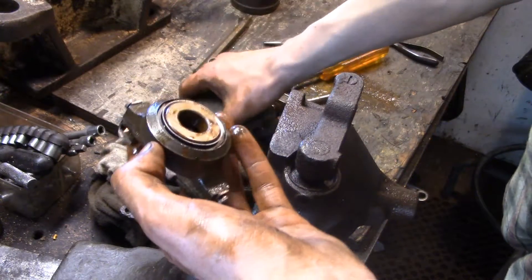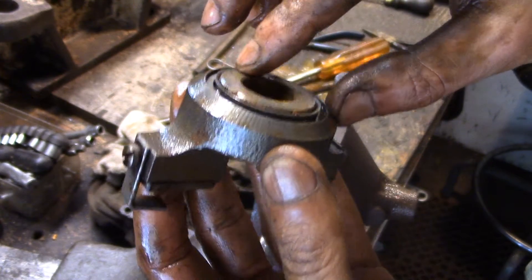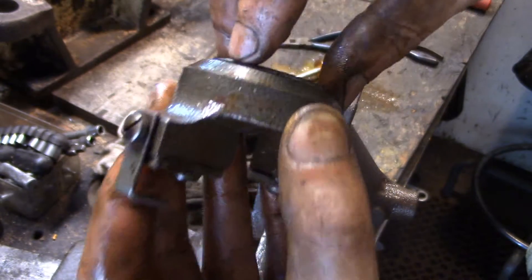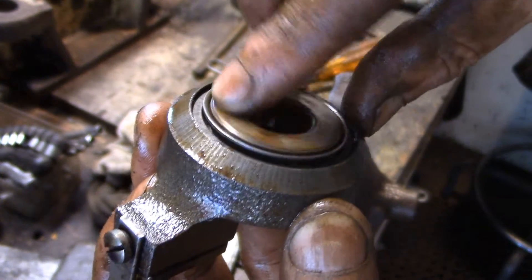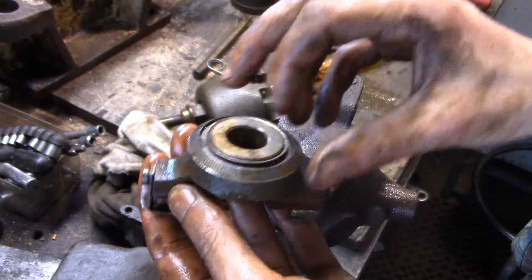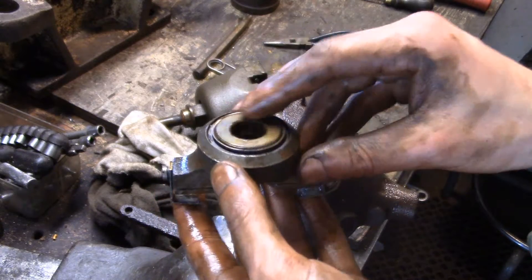You see it's got a thrust bearing in here — looks like a roller or maybe a ball bearing, I can't really see, there's a cage, but you can barely see something round that's rotating in there. This is pretty cool. For an old oil field engine, this is kind of high tech — roller bearings and everything — so this must be a relatively new engine.